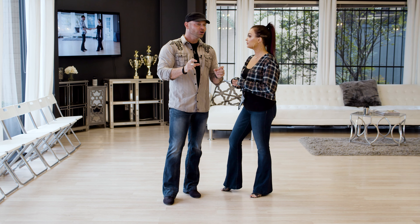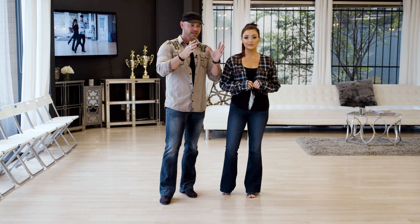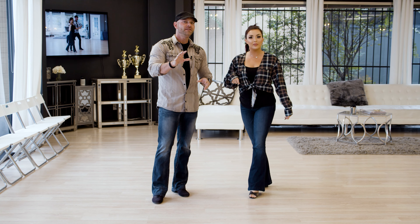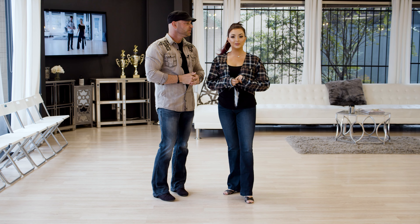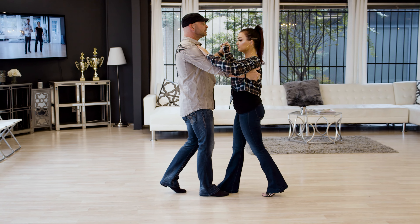Alright, we're gonna demonstrate the pattern and then break it down, starting with a basic: quick quick slow slow, outside turn to a shoulder catch, back in, now the elbow catch, we're gonna come around for a partner pivot to a promenade position, for an inside turn and finish. We'll show you that again from this side: basic step — quick quick slow slow, quick quick slow slow, quick quick slow slow, quick quick slow slow.